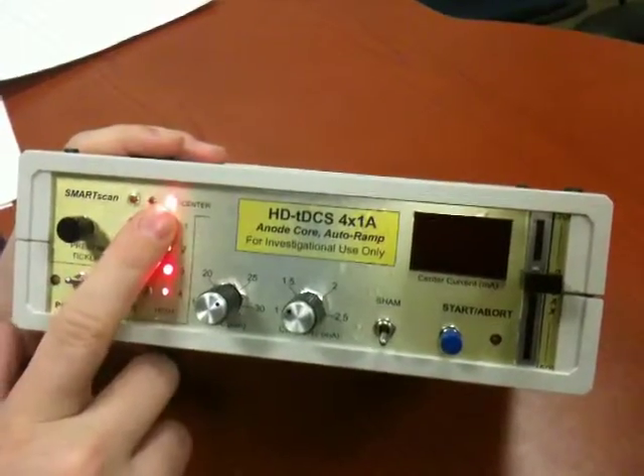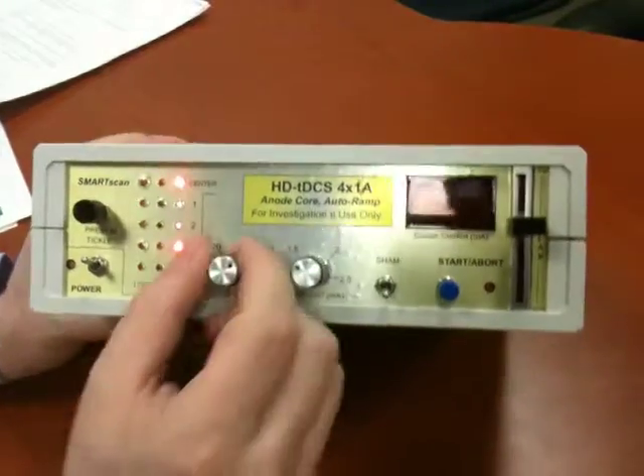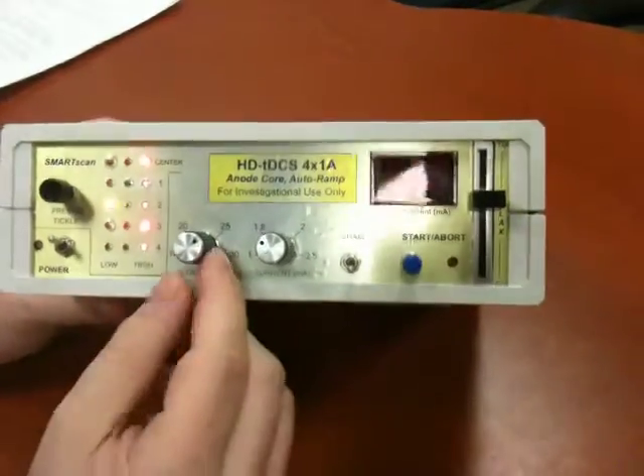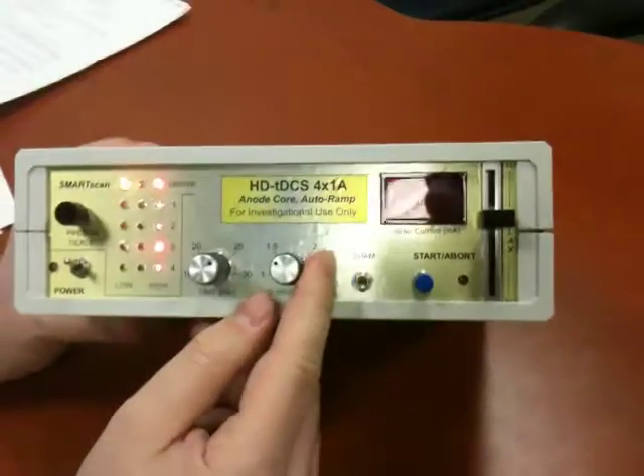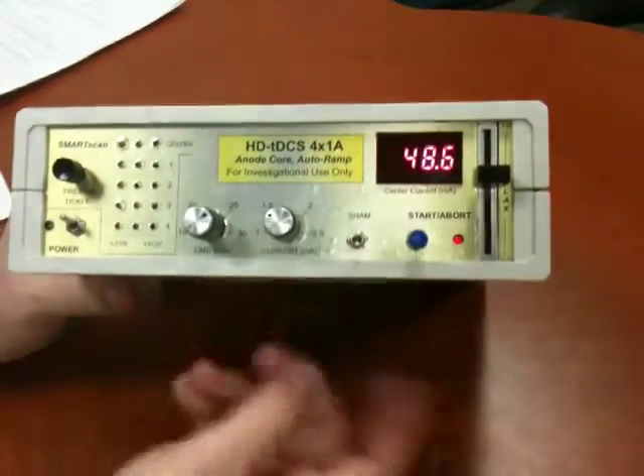The light's not going on — it's on now, there it goes. So that's it. There are some very simple features here: time, current, and there's a sham option if you want to engage it or not, then you start.